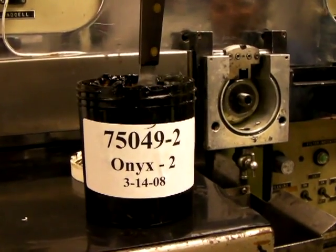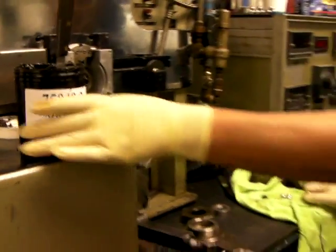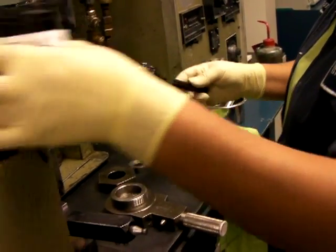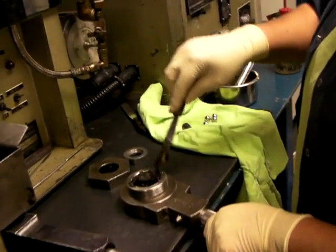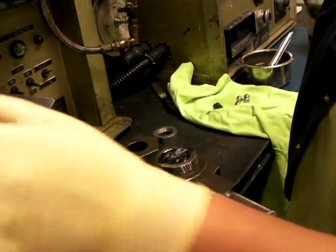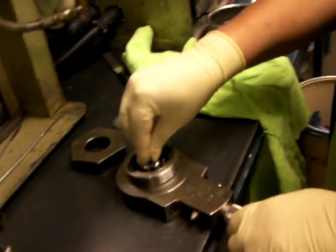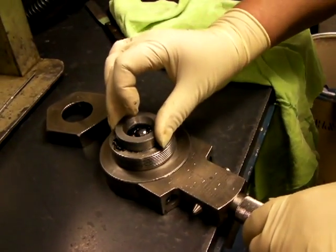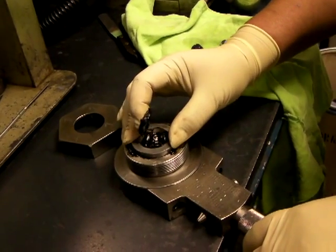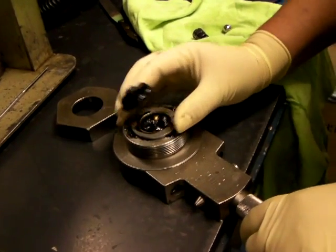We're going to make a video of the four ball weld test — the four ball EP, or extreme pressure test — on this grease. Carmen is going to do all the work. The artist at work here.